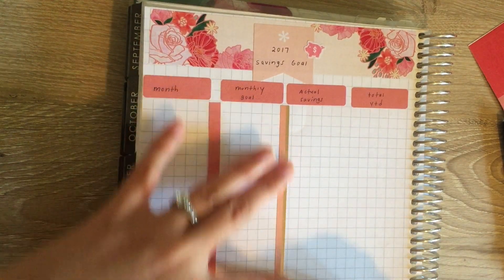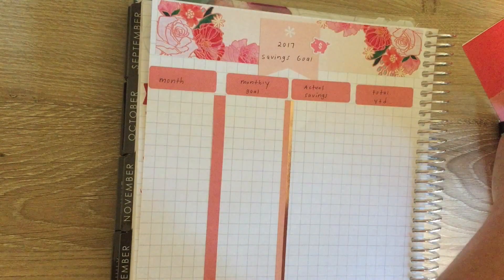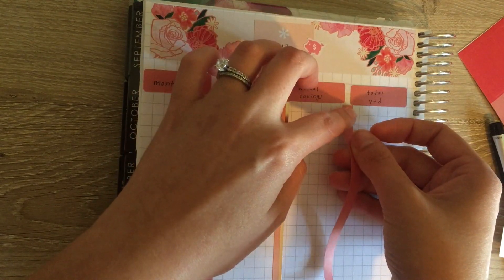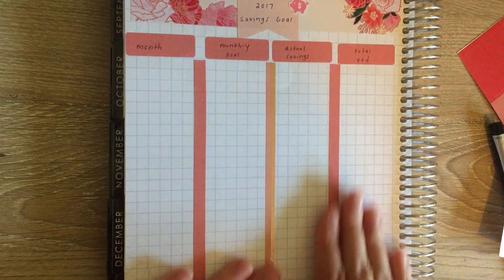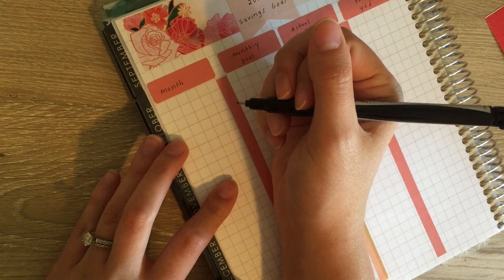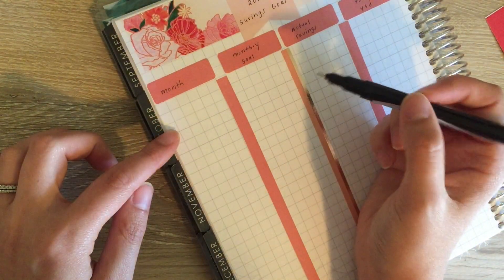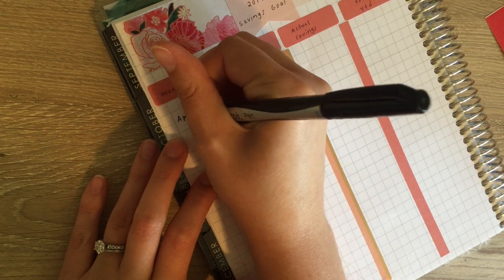Do you guys track this in your planner? I was watching some old videos and found this idea — I'm like, that is such a great idea, but I've never seen anyone else do it. It looks like I only needed one washi strip, which works perfectly because it kind of breaks it up nicely. Now I'm going to put the months in, starting with April because we just moved into our new house and I wasn't tracking anything before that. I think I'll just skip a line in between each month.